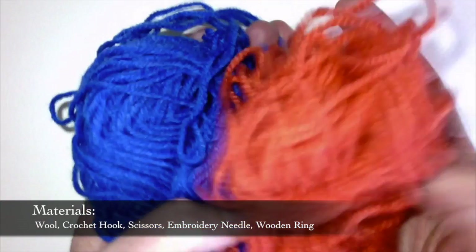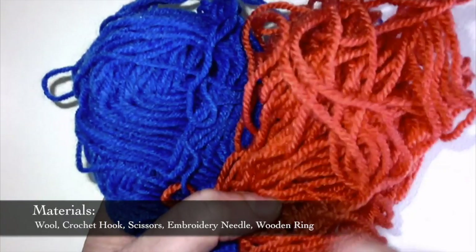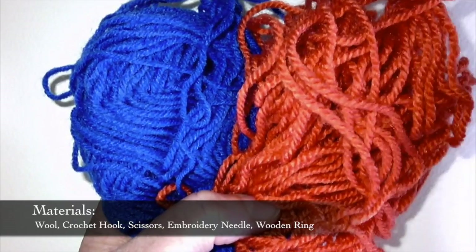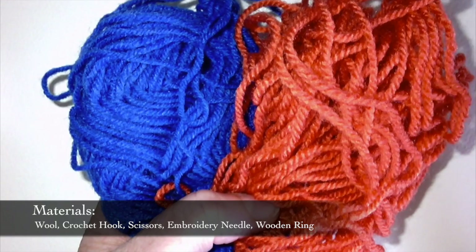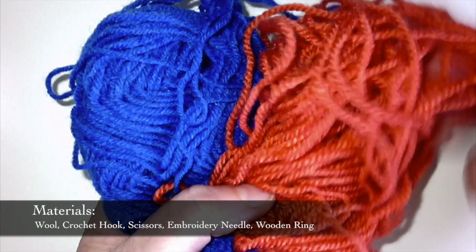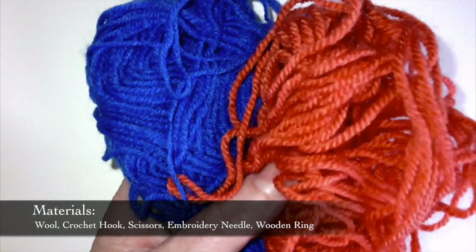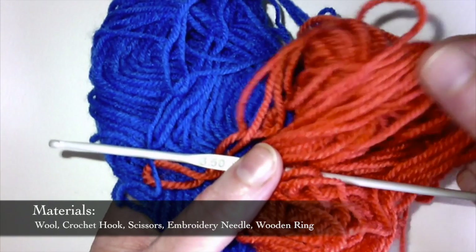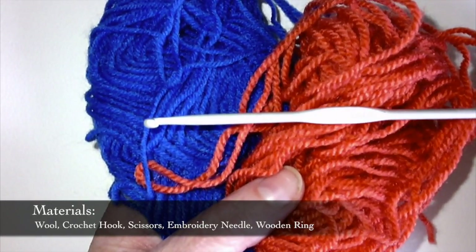To make your wool and wood teether you're going to need a few different bits and pieces. First of all you need your wool — I'm going to use two different colours but you could just use one. In an ideal world you'd use a cotton wool so the baby wouldn't have any woolly bits in their mouth, but I'm going to use a type of acrylic yarn. You're also going to need a crochet hook that matches your wool, so I'm using a 3.5mm crochet hook.